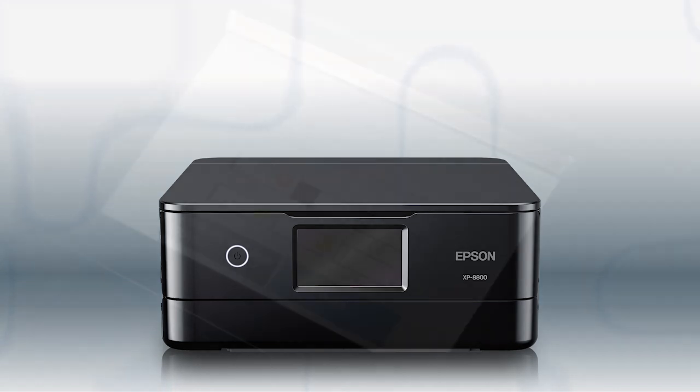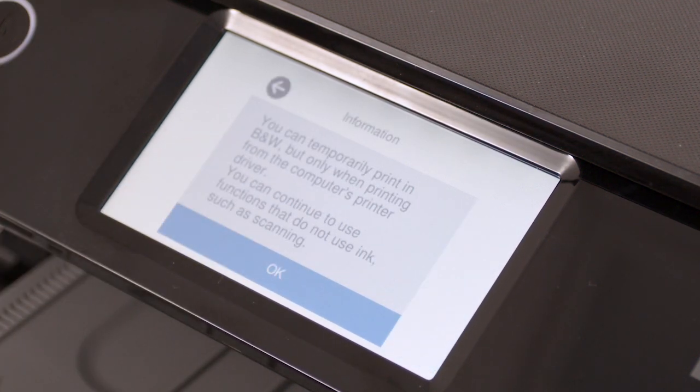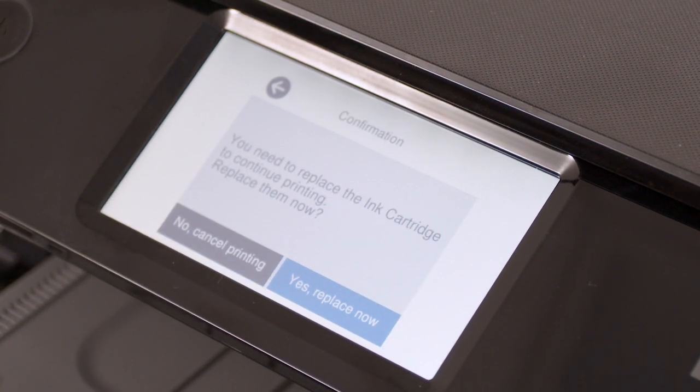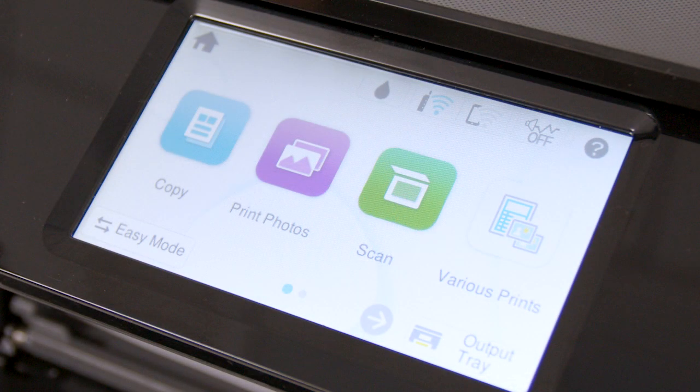When your printer runs out of ink, the LCD screen prompts you to replace any expended ink cartridges. Select Next and follow the on-screen instructions. If you need to replace ink before the message appears, use the printer's menu to start the process.